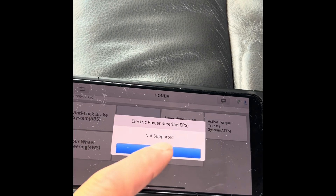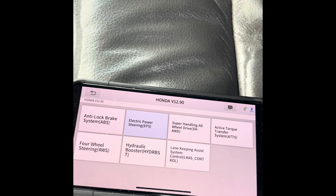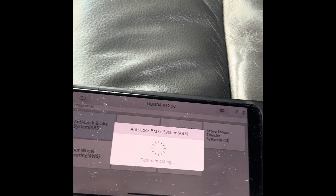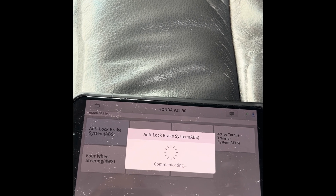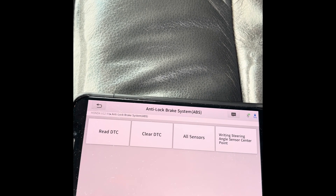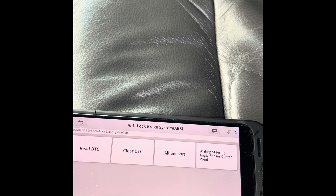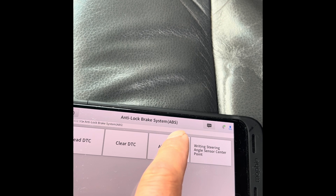Electronic power steering — not supported. Moving on to the anti-lock brake system. Okay, so all sensors.